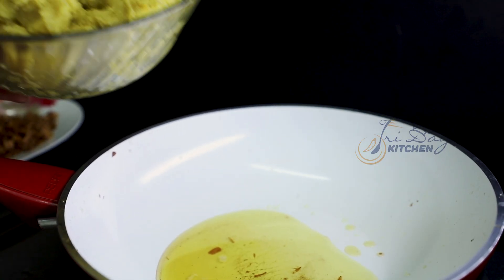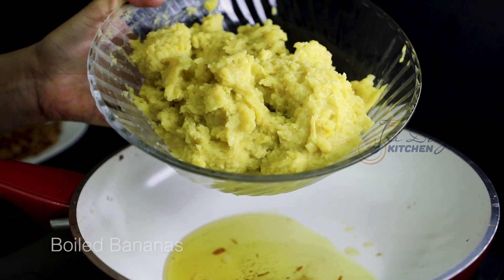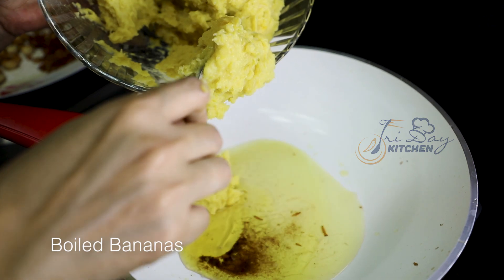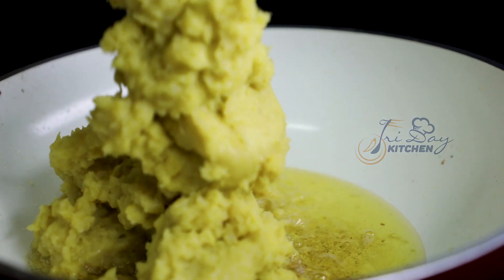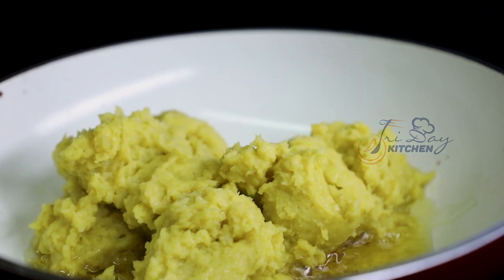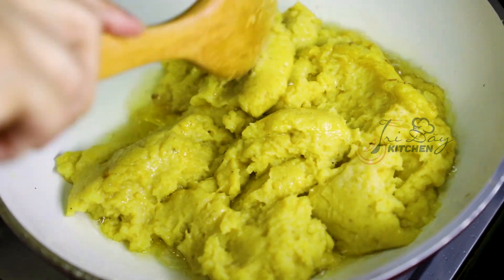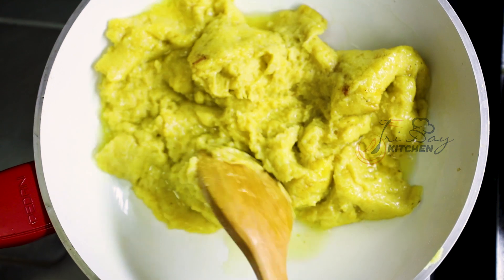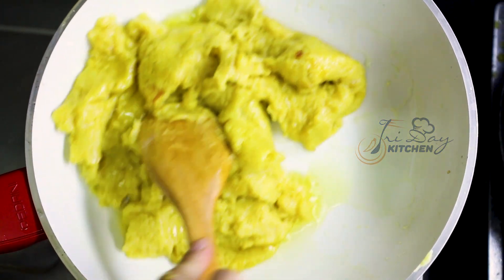Now we are going to mix it in the pan. Let's mix it for 5 minutes.